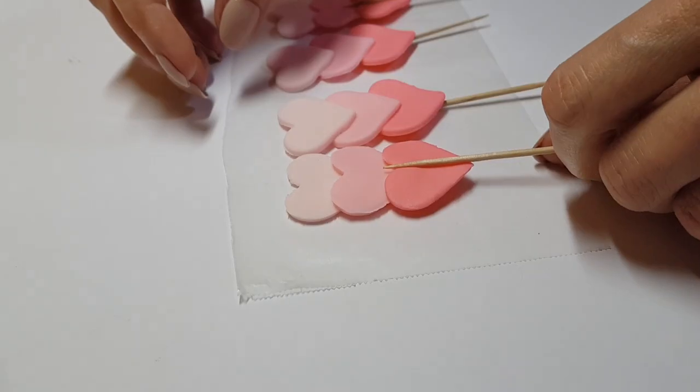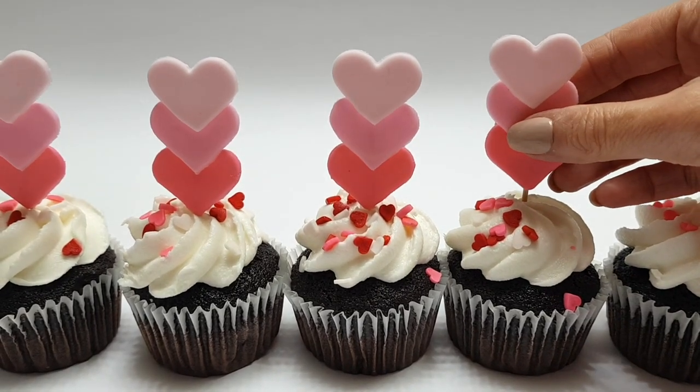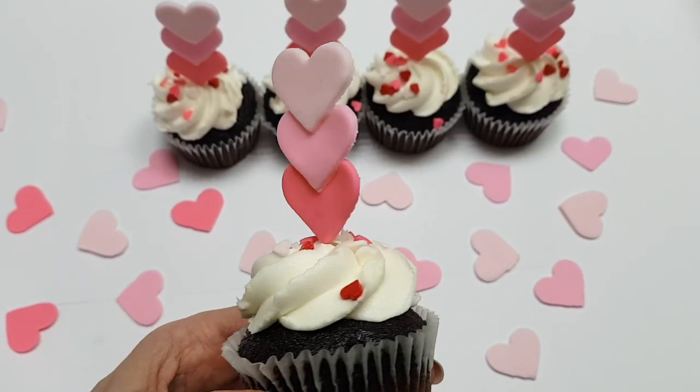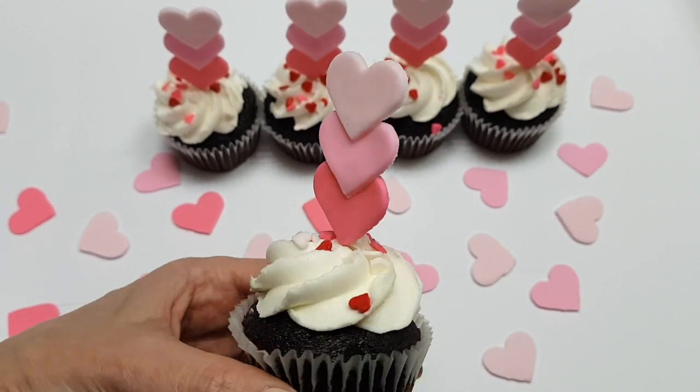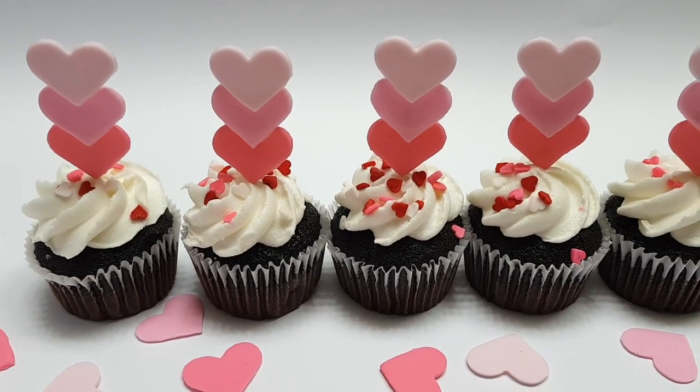Once that's done, I'm going to be removing it from the wax paper. These are some store-bought cupcakes that I decorated. I wanted to share how to decorate them even more, or how to add some details or toppers to your cupcakes to just add something extra. And that's pretty much the idea I want to share with you.